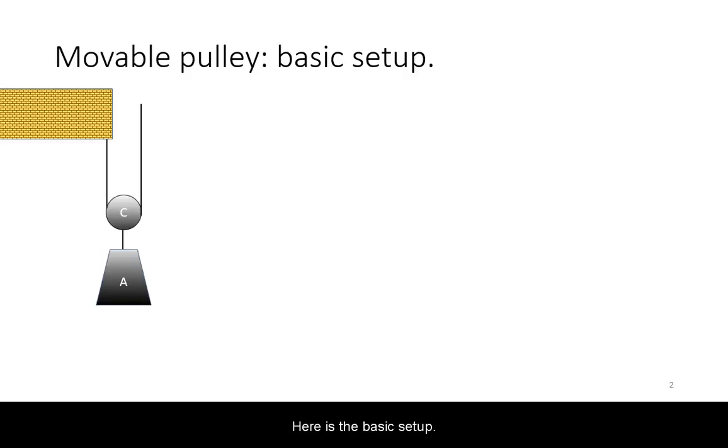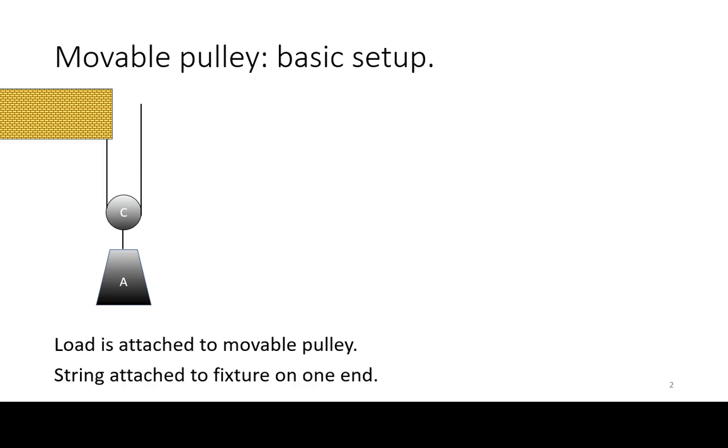Here is the basic setup. You attach a weight, referred to as load here, to the pulley. The string that is threaded through the pulley is attached to a fixture on one end.